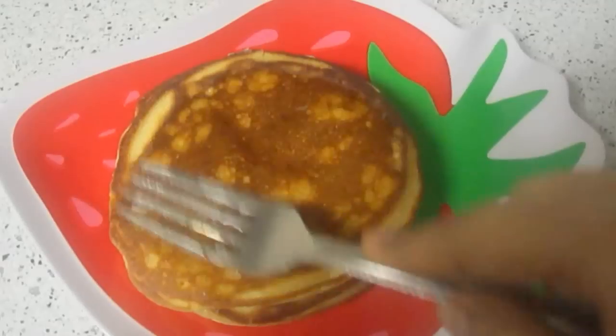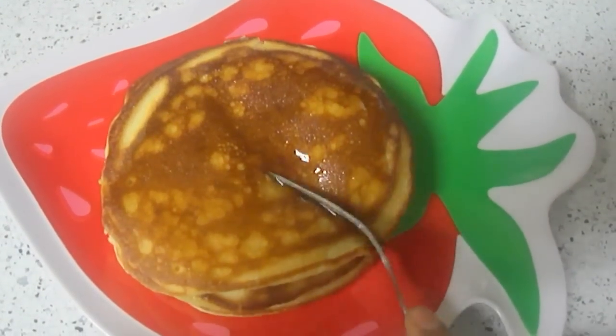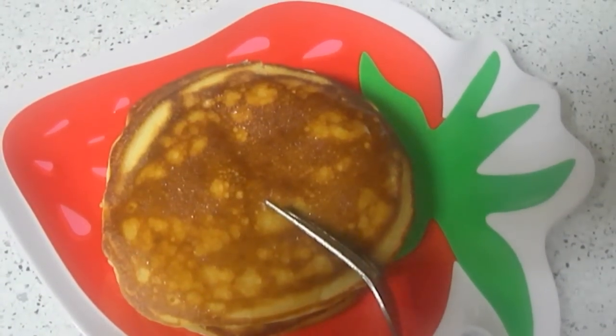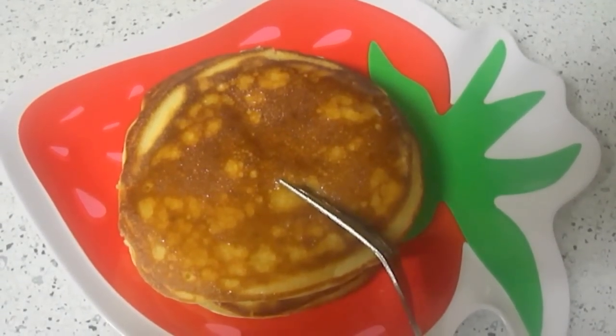Yummy yummy pancakes are ready to eat. Delicious. Hope you enjoy the video. We will meet with another session. Bye till then.